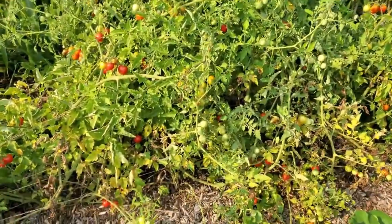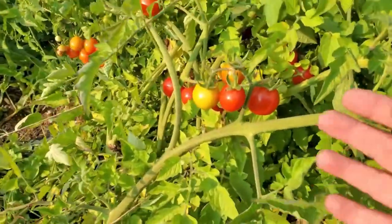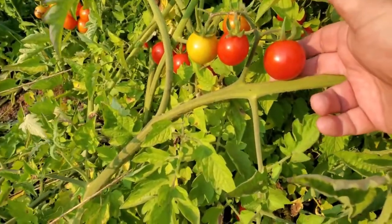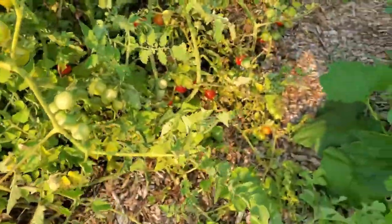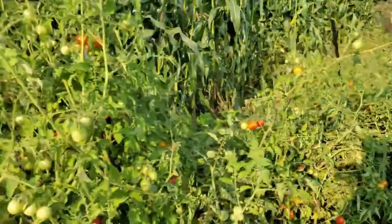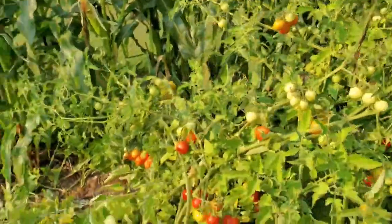Here is our Mega Molly cherry tomato. These things are huge — they'll give us somewhere around one and a half ounces. We've even weighed them at 1.7 ounces. These things are prolific — I mean they just produce and produce and produce. They've taken over. These things right here are like eight or nine feet tall.